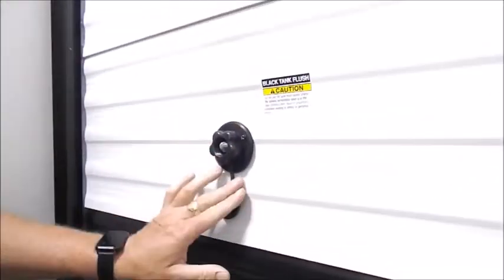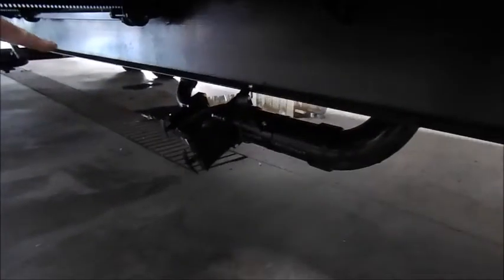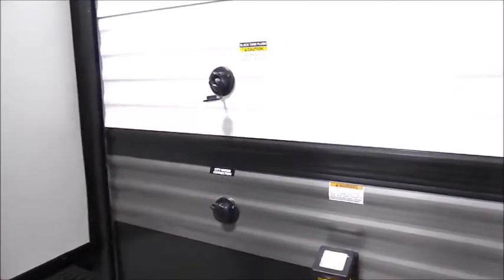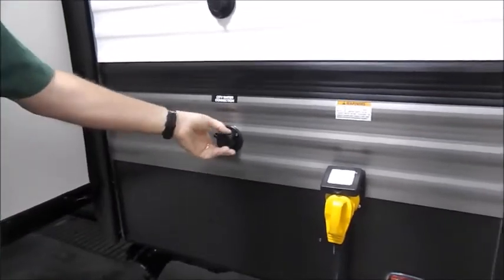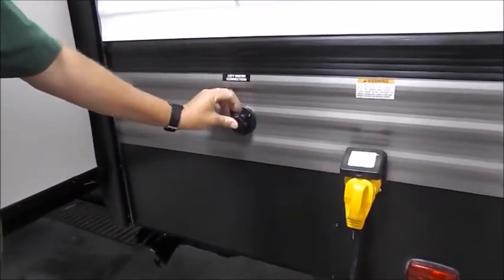This is your black tank flush. When you're draining your tanks, underneath here you have your black and your gray, color coordinated. Pull your black first, then take a hose, hook it up here, let it sit for about five minutes and that'll flush and clean out the black tank. You're going to have another one at the front of the trailer for your other bathroom, and your main city water connection goes right in there.